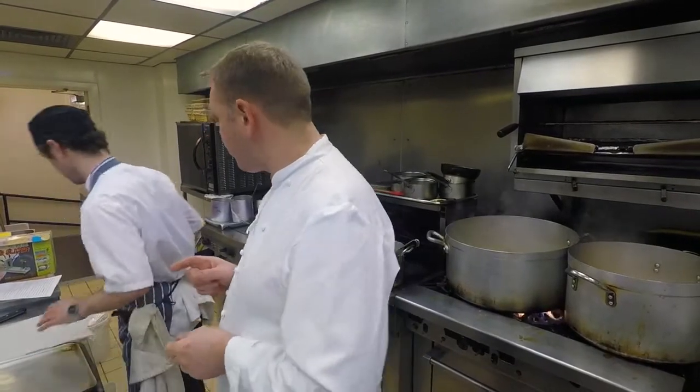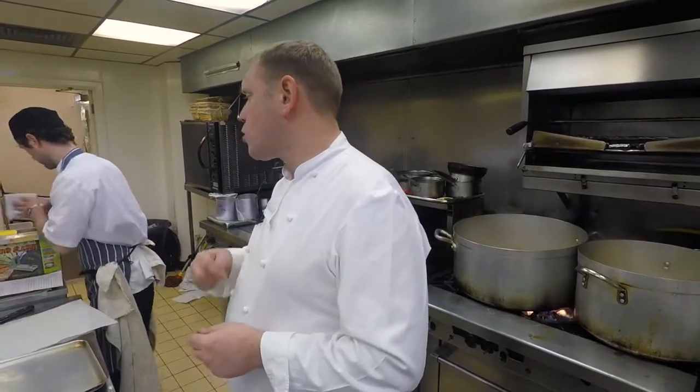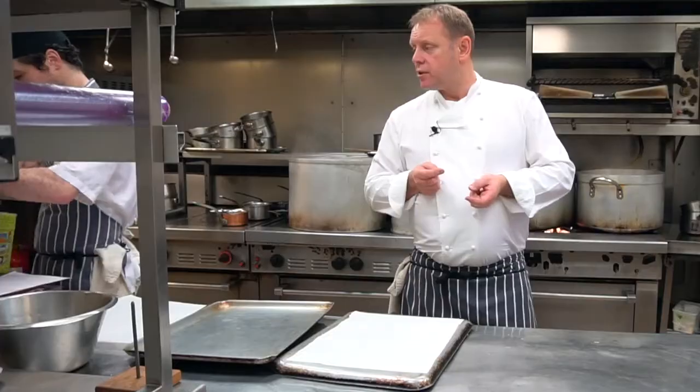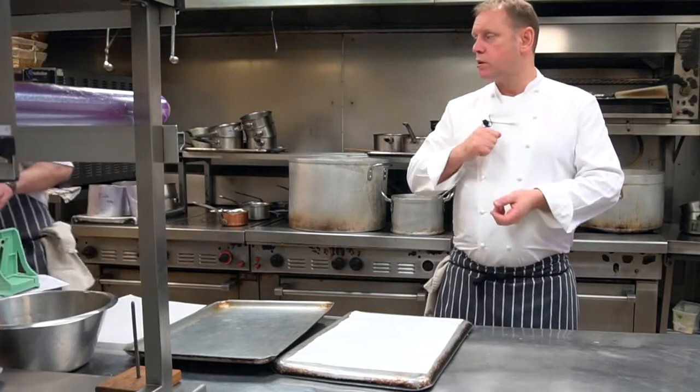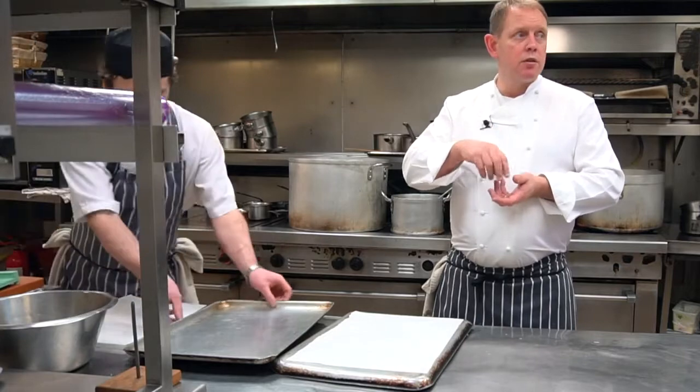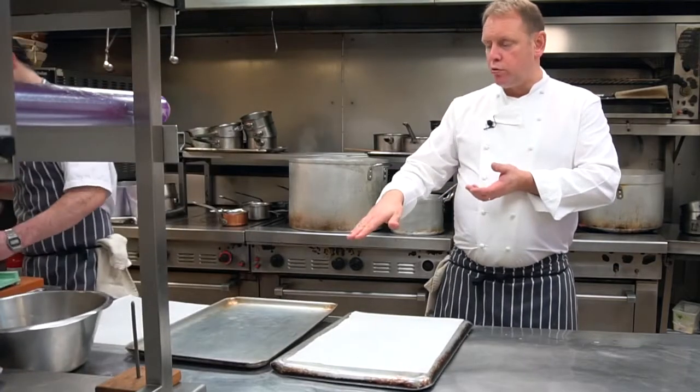The turnip we're going to have puree turnip and we also have spaghetti turnip. On the potato we have a crisp twill which we do the potato like matchsticks, season it with a little bit of butter and salt, and we cook it in between two trays.